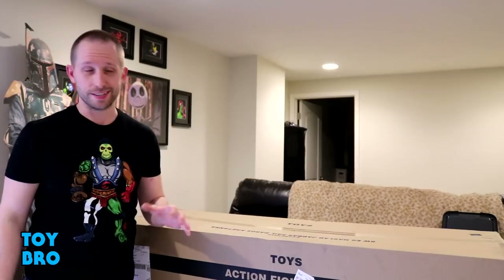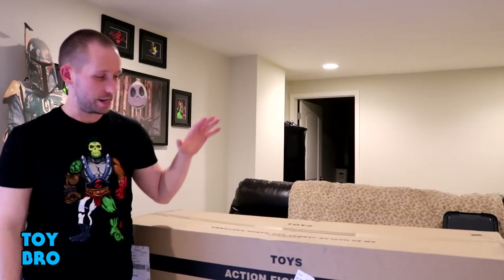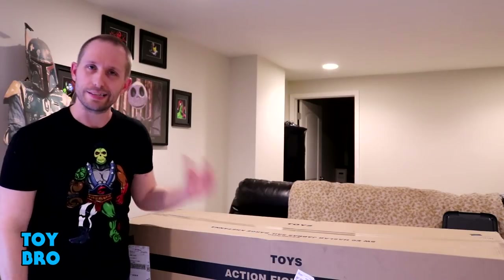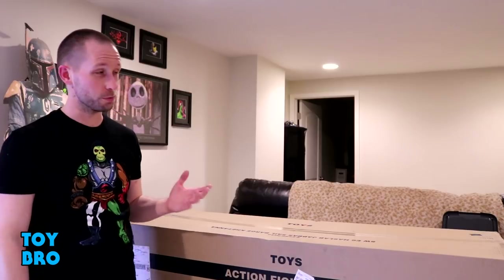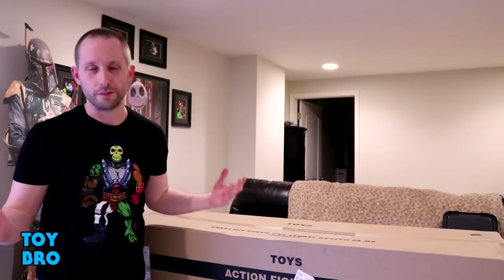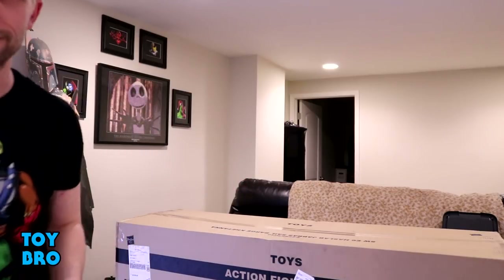We're doing something a little bit different today. We've obviously got a big box here — we are going to be opening the Jabba's Sail Barge today, and I'm trying to do a bit of an unboxing on this one before the review. I got to get this thing out, and there's no telling how hard it's going to be to actually review this thing, so we're going to open this up and take a look at it — first impressions kind of thing.